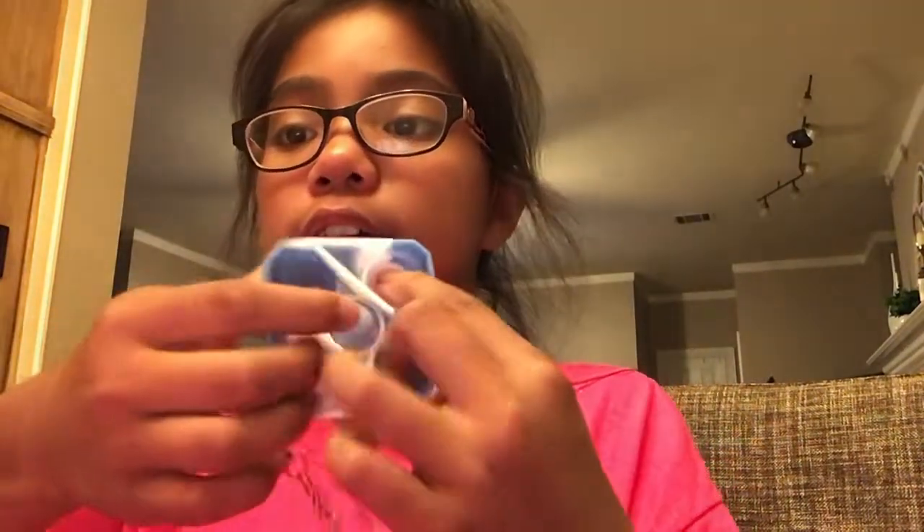Okay, next I have this little five pop, pop it. It's tie-dye and a little bit, and it's a key — this is a chain, which I don't want to put on my backpack.